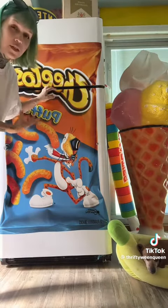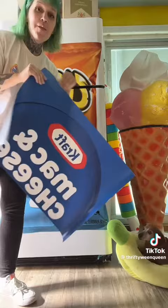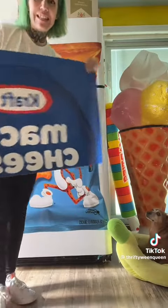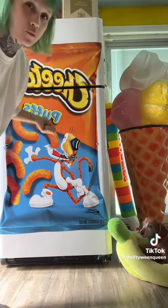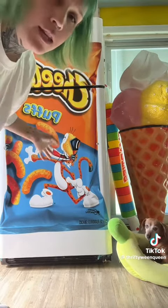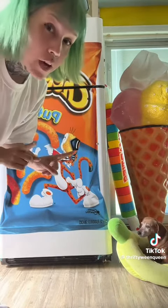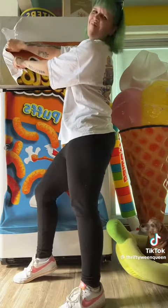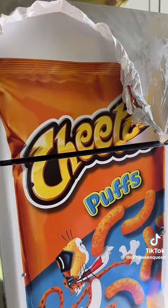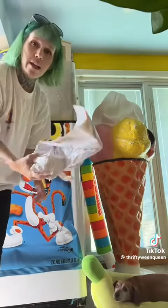I already have my Cheeto puff bag fridge, and this is on with like vinyl, so it's like a big sticker. I'm gonna make it mac and cheese. So I'm gonna peel my Cheeto puff bag off because it's ruined anyways in the corner — it peels along the edges. It's great but it just gets a lot of wear and tear from having the kid. It's a work in progress — I'll be back, one side done.